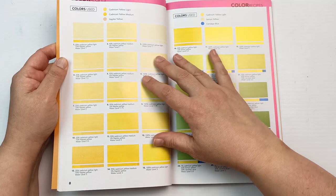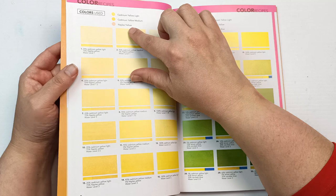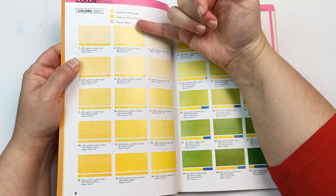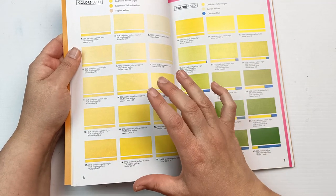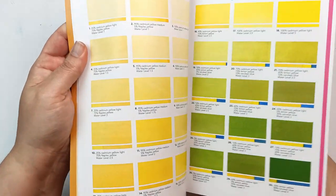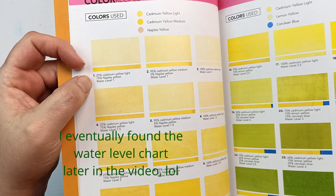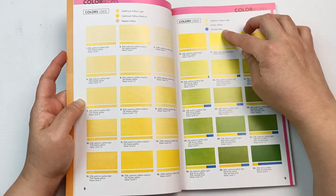Then we get into the color recipes themselves. At the top it's quite useful — it shows the colors needed to create all of these mixes. This one, for example, is cadmium yellow light, cadmium yellow medium, and Naples yellow, and you can create all of these depending on different levels or concentration of the paints. This first one says 25% cadmium yellow light, 75% Naples yellow and water level one.